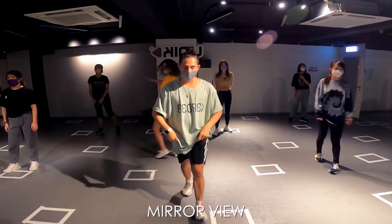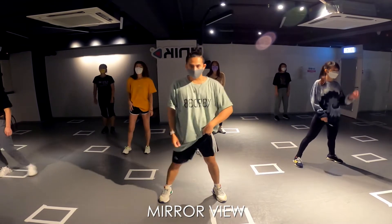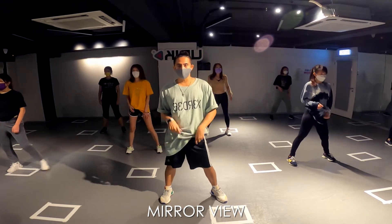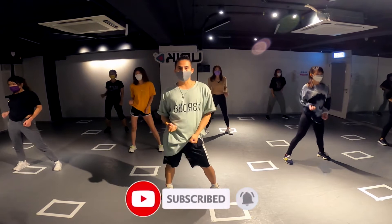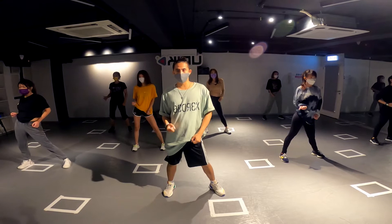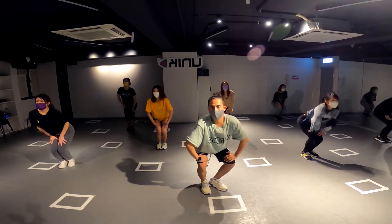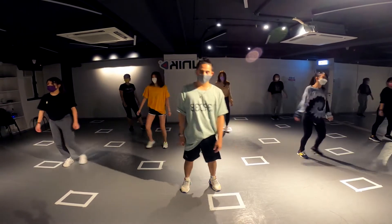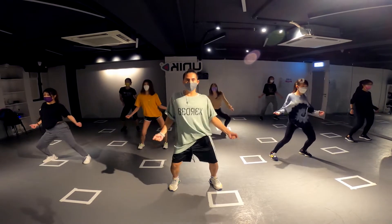Alright everybody, let's start. Open your legs — this one is cha-cha but the count is one two, the beat is cha-cha. So: open, close, seven and cha-cha. One, two, three, four, five, six, seven, eight. One more time: five, six, seven, eight, cha-cha, three, four.